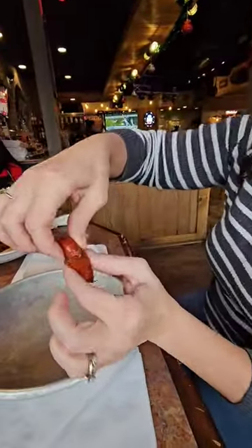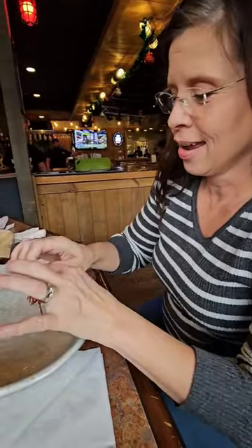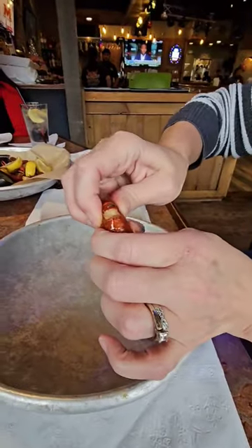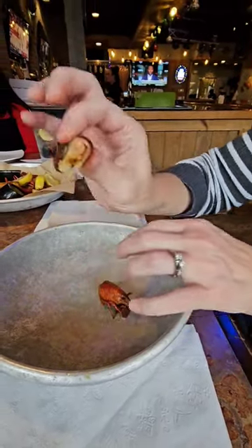I'm gonna show you how to do this. First off, I'm gonna start by saying I don't suck the heads — no brain juice for this girl. So you basically break this off, break that tail off, and that's what you have left is the tail.